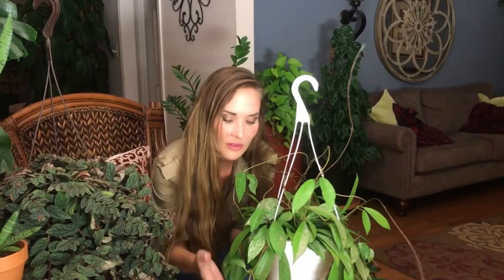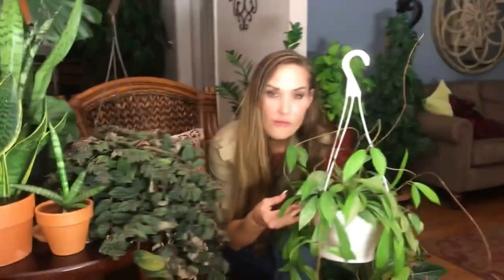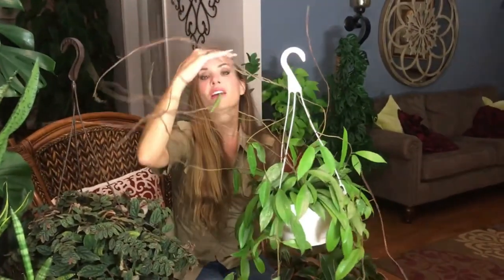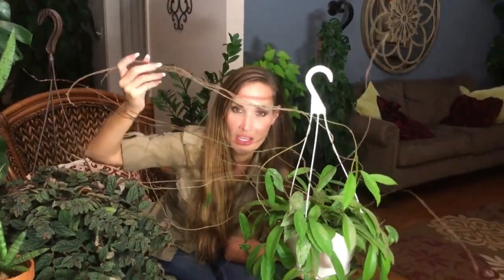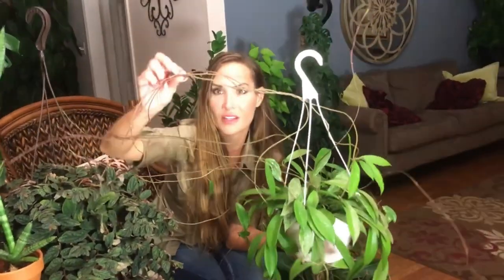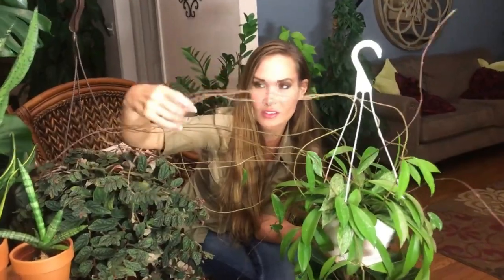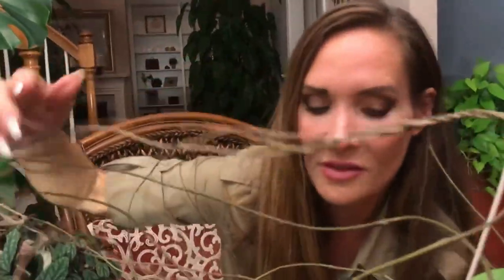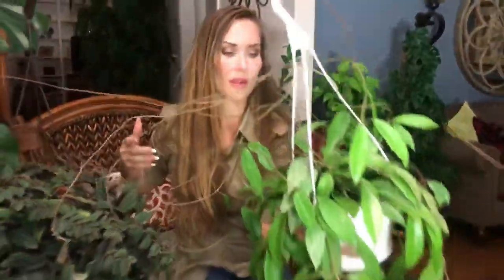If you have it in a low light situation — which is what this video is about: low maintenance — and you want to water your plants once every three to four weeks, keep this guy in a lower light situation and he'll thrive. He shoots out growth too. Look at all this growth — and you don't ever want to cut these viney tendrils because this is where all the new leaf growth happens. It's really neat.